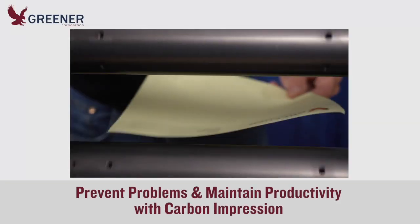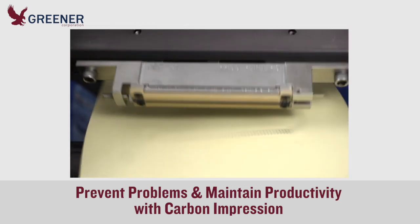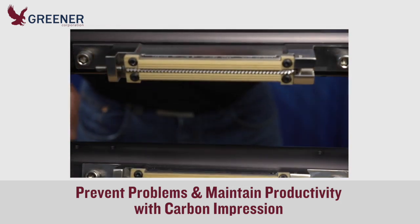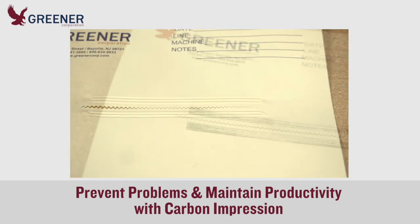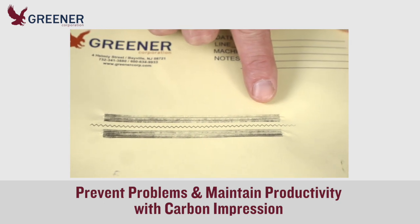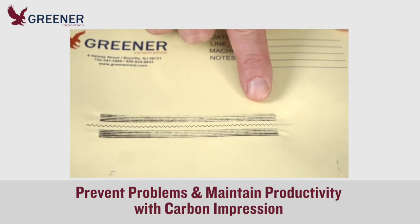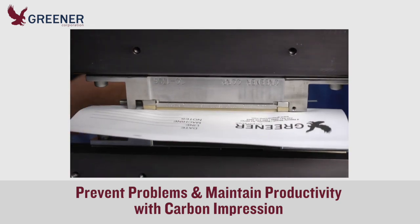Carbon impressions are most often used to guide the setup of sealing jaws and to solve problems on flow wrappers and form fill seal baggers. But carbon impressions should also be taken before each new production run and when variables such as product size or packaging materials change. These extra impressions will indicate ongoing adjustments and preventative maintenance that prevent package quality problems and lost production time.